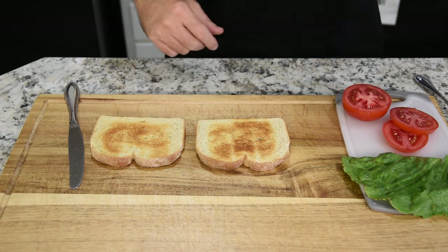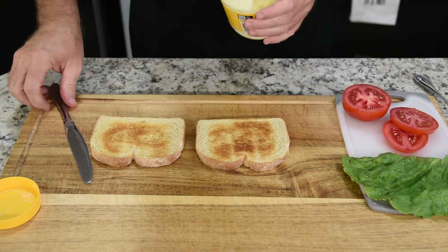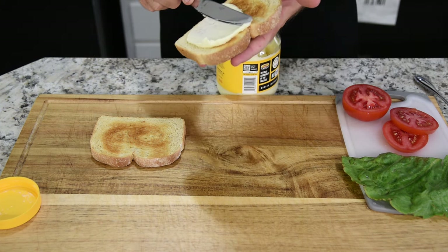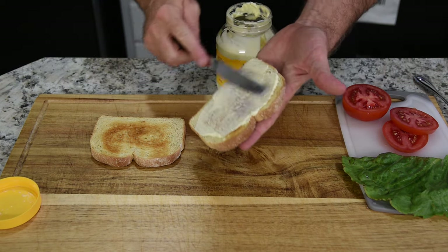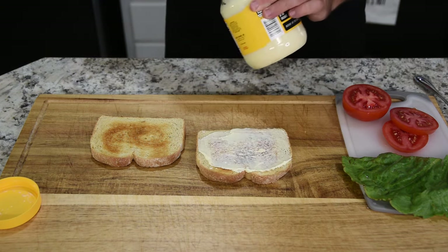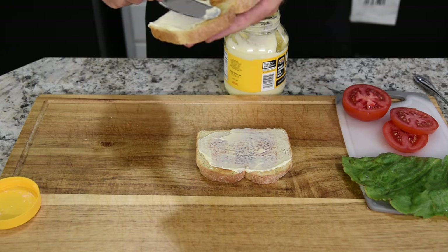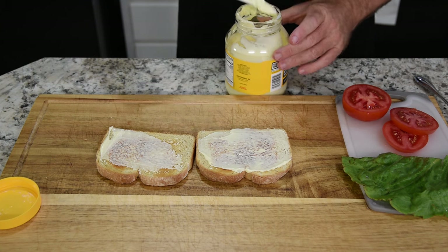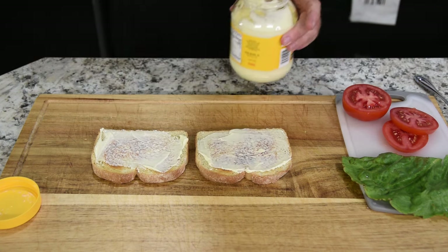Now to start building the sandwich — I like to put a little bit of mayo on the bread, it's just a habit that I put mayonnaise on everything. It's almost like glue — with your lettuce it's going to hold it down for you. Doesn't need to be a lot, but we'll just do it that way.